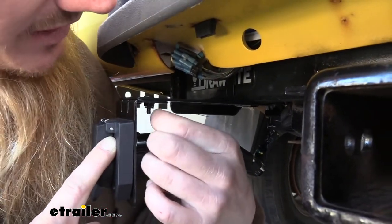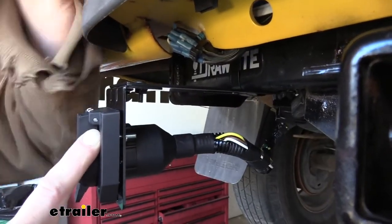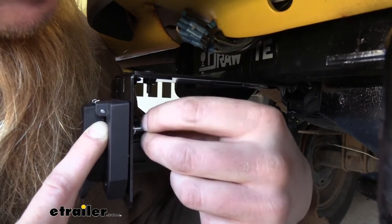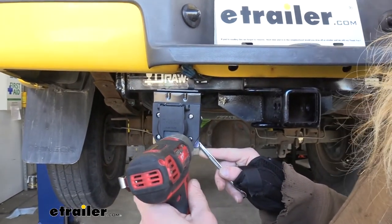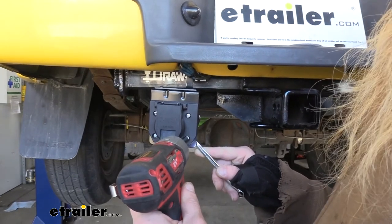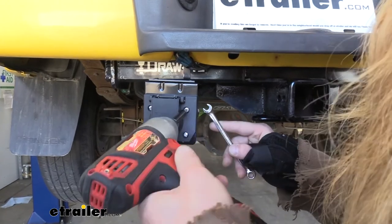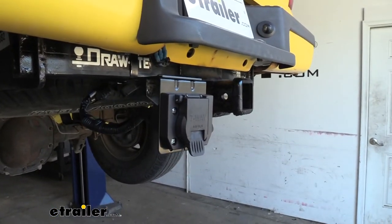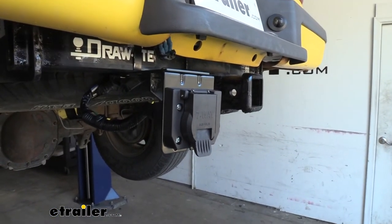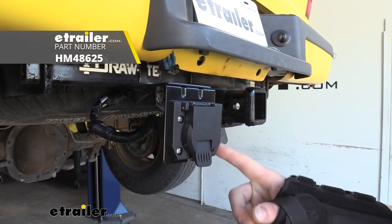If you get hardware that has nylon locking nuts, you can omit the flat washer and lock washer. Then we can go back and tighten down our hardware. It will vary depending on what hardware you have — if you're using the hardware that came with your Curt 7-way, you'll use an 8 millimeter on the nut and a Phillips to tighten it down. Now that our 7-way is fully mounted up, we're ready to plug it into our trailer and make sure everything's working properly. And that completes our look at the Hopkins Universal 6 or 7 pole connector bracket.